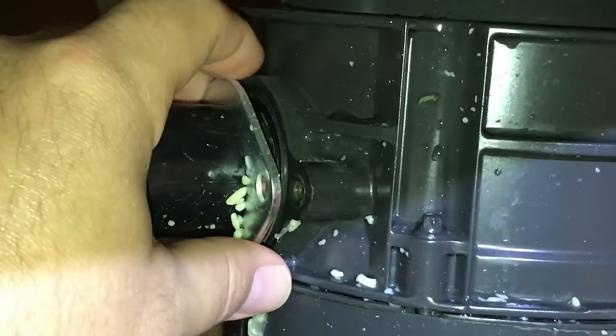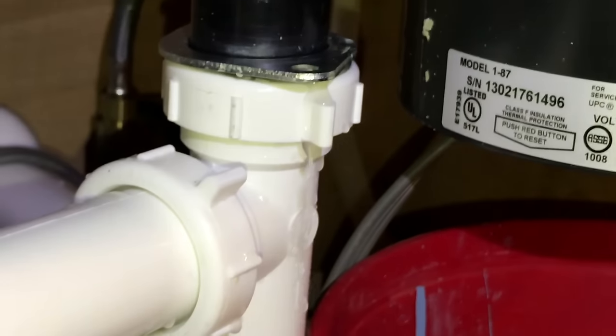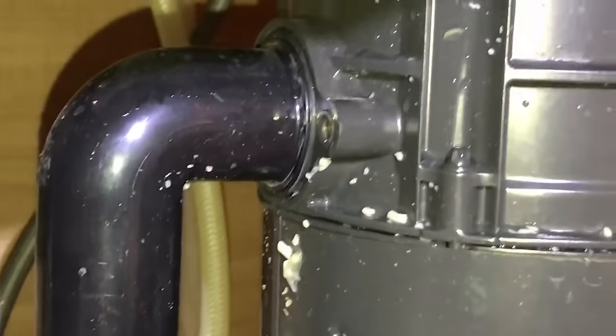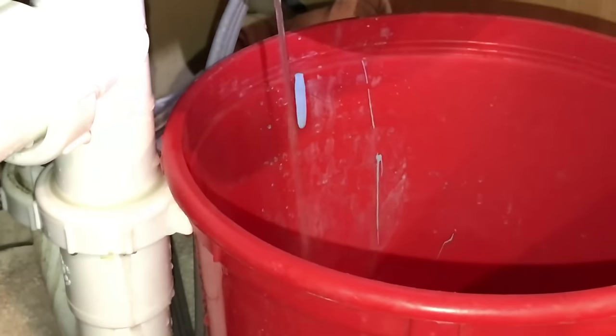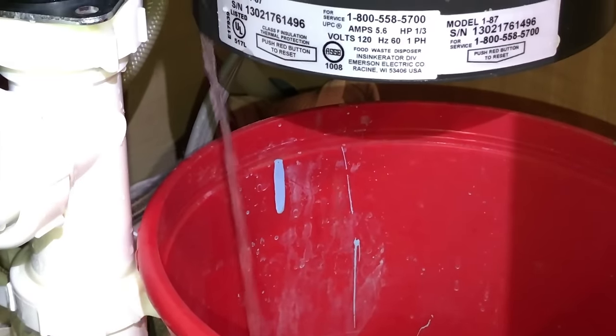Make sure the bucket is in place. Now we're going to pull that back. You can see I'm already starting to get some drippage from the pipe as it gets some air and starts to release water. I'm just going to pull it a little bit and let the water slowly drain down the side of the disposal into the bucket. Before you do this, please make sure that you have unplugged the garbage disposal. I'll let that gradually drain out and try to make as little of a mess as possible.